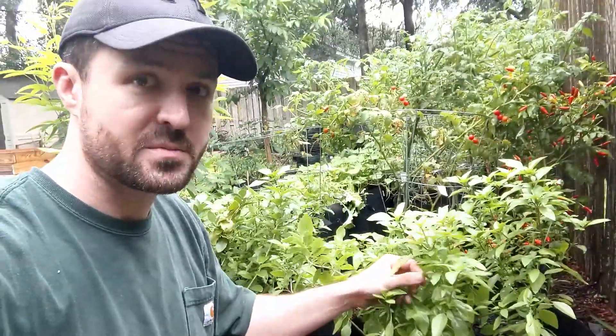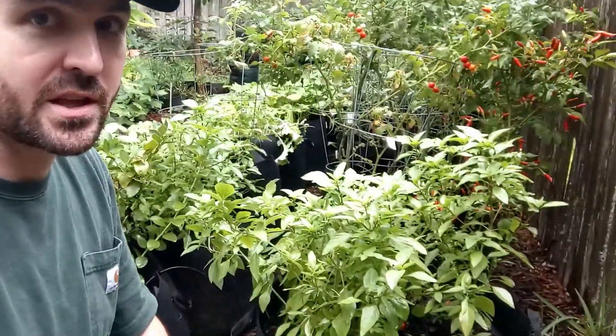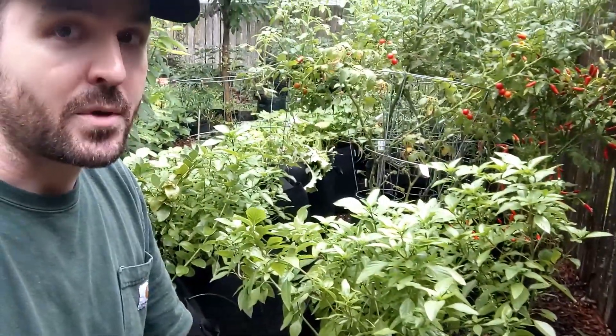I've got this pot and then another pot of it right back here, so I'm going to be harvesting both of these. It's going to be the second time I've harvested from these plants, but we've just been having so much rain and sunshine lately that things keep producing like crazy.